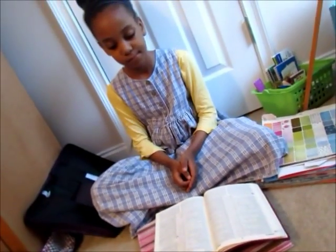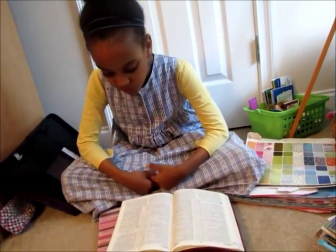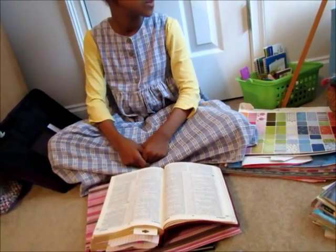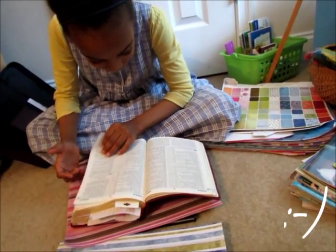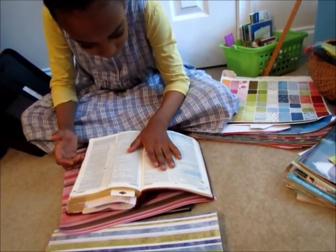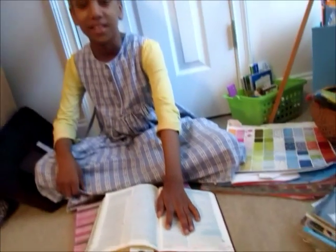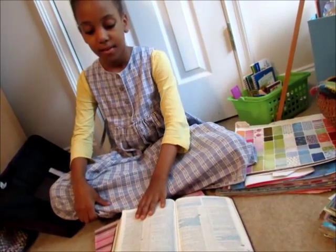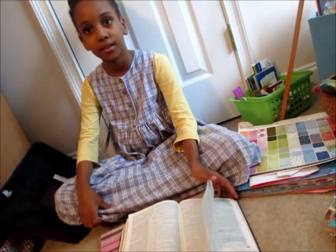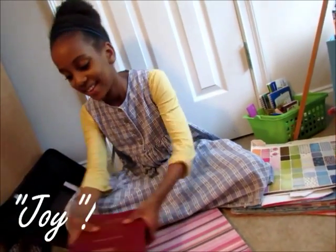So now the next step is for Nyla to pick a word that means a lot to her, or that makes her think of God — just a word that she really likes. You can look anywhere in the Bible, or you can just think from the top of your head for a word that you like. How about something from the fruit of the Spirit, something that you can describe more? Love. Love? Okay. So you're going to pick love, and I'm going to pick joy. Okay. So I'll pick joy.